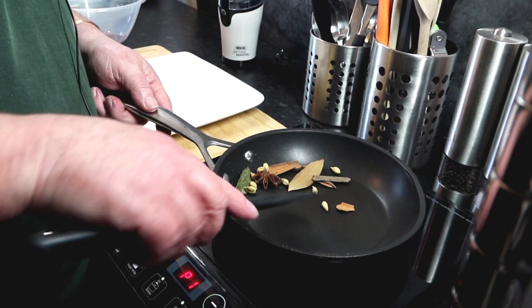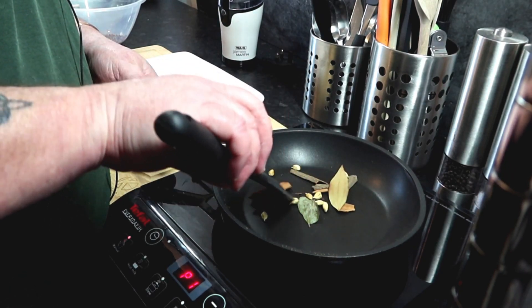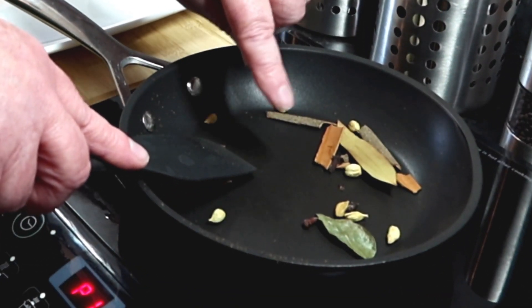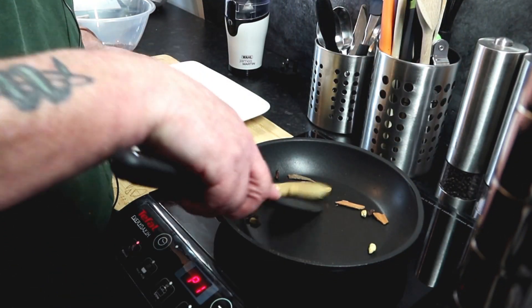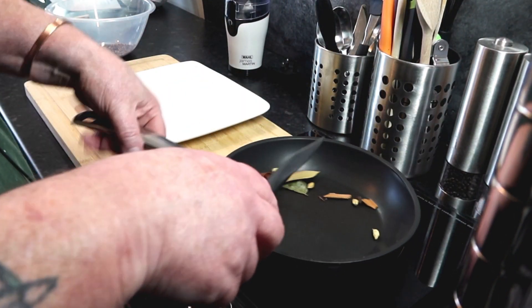I'll tell you what guys, if you could smell this! You can see the oils coming out. Right, that'll do — the leaves are turning, so that's it. It's that quick.